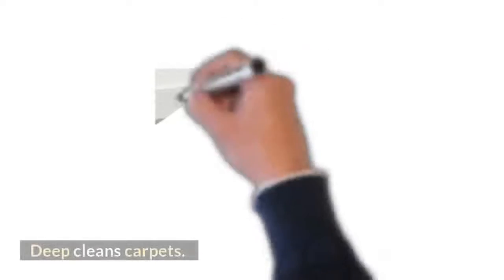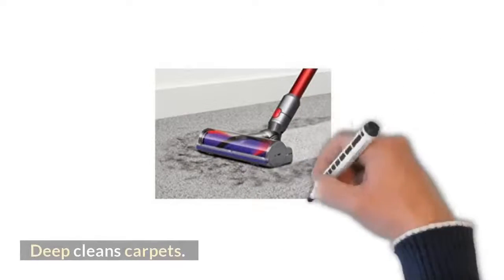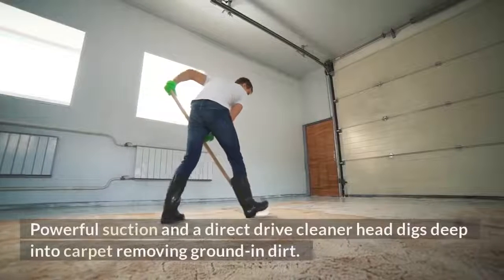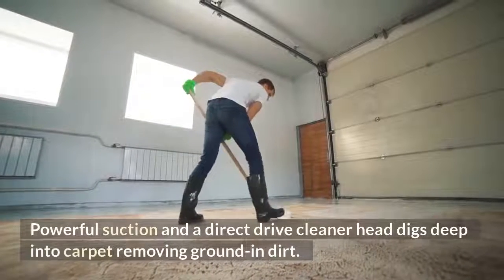Deep cleans carpets: powerful suction and a direct drive cleaner head digs deep into carpet, removing ground-in dirt.